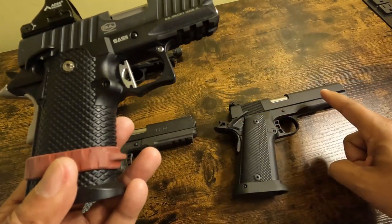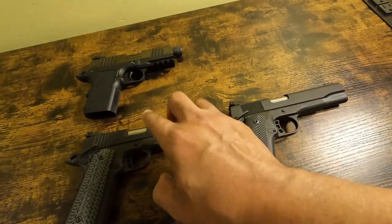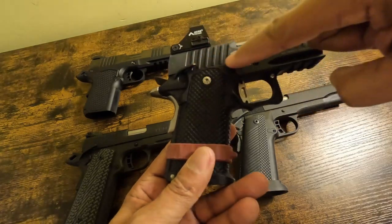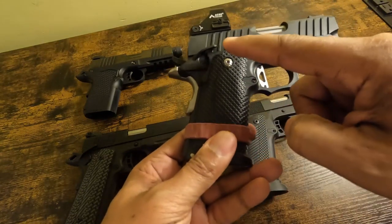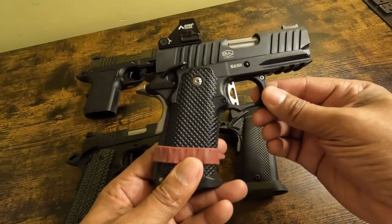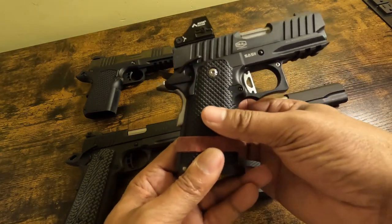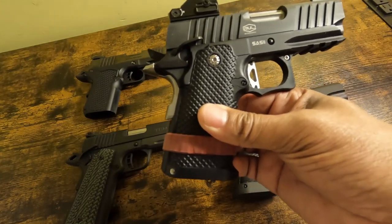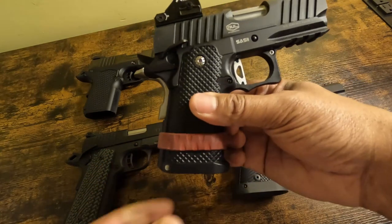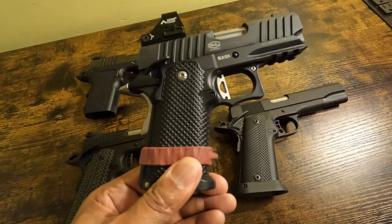Whereas before we talked about two-piece elements of the gun — both of those are having a slide and a frame — this one is a slide, a frame which is here, and the grip module which is here. It's a three-element, three-piece gun. Remember: slide, frame, grip module. The grip module is designed to be changed out. This is a polymer grip module — you could swap it out with a metal or alloy grip module, or another polymer grip module that has different textures.